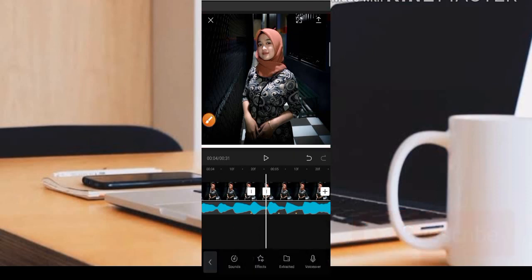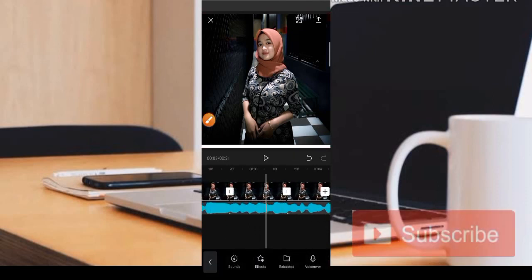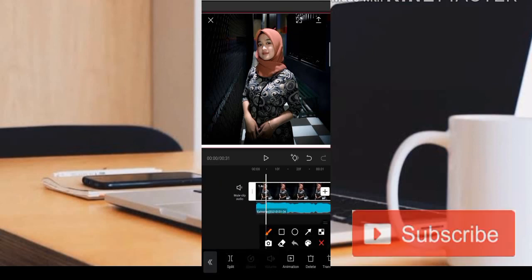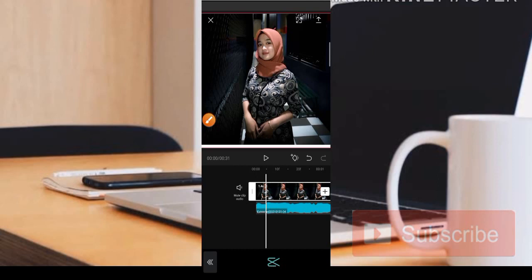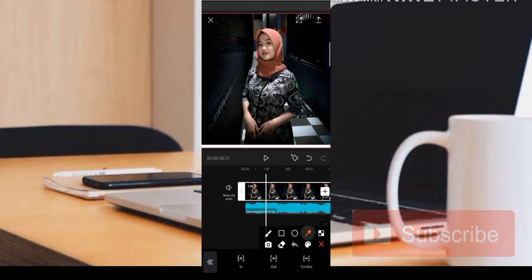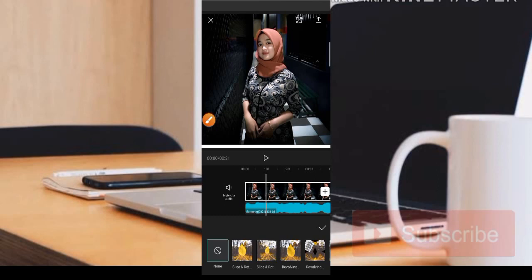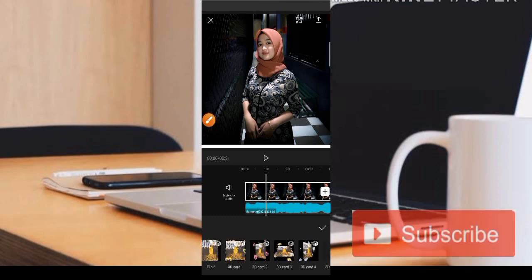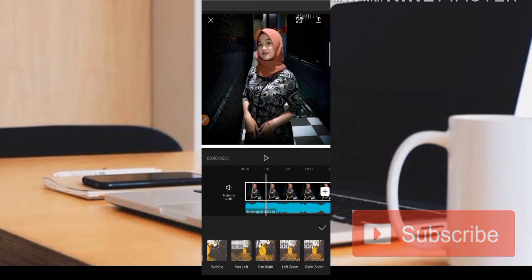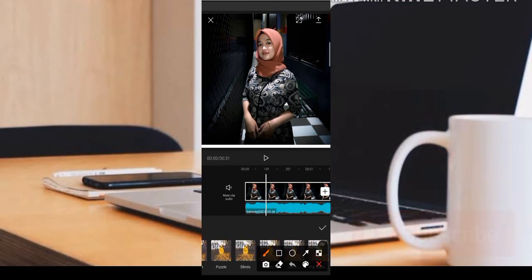Di setiap foto nanti akan kita tambahkan animasinya. Teman-teman tinggal klik saja di bagian fotonya, kemudian kita pilih bagian animasi. Untuk editing kali ini kita akan menggunakan animasi di bagian kombo dan bagian in. Untuk foto yang pertama di bagian kombo, di sini menggunakan animasi Zoom Satu, biasanya berada di paling ujung.